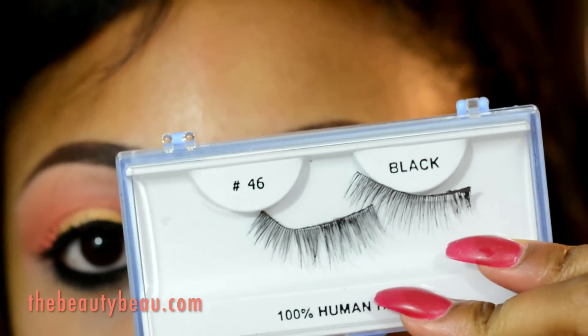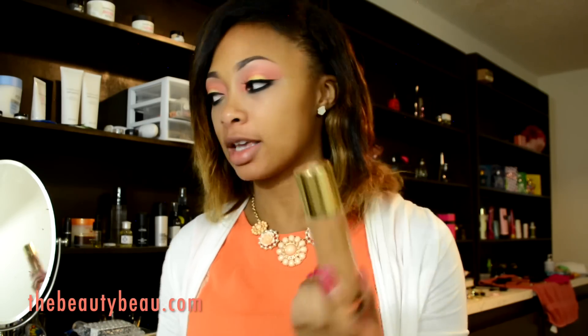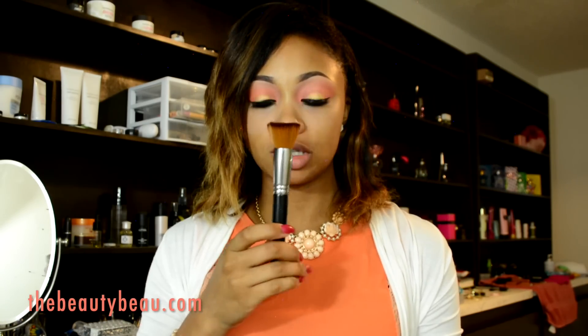I'm going to apply my Illuminating Foundation in shade B70. I'm using a Sedona Lace FB07.